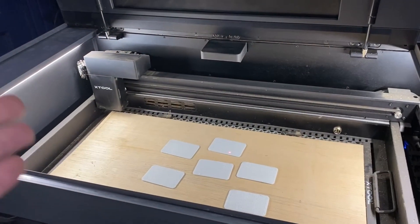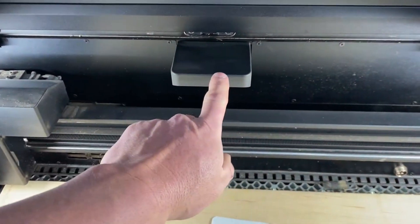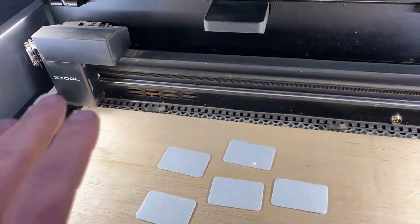I almost completely forgot to mention one of the coolest features of this laser. It has a built-in camera right here, and that's not it — it also has a built-in camera here. Why is it important? Because if I wanted to engrave on multiple pieces like this, it solves a major problem.